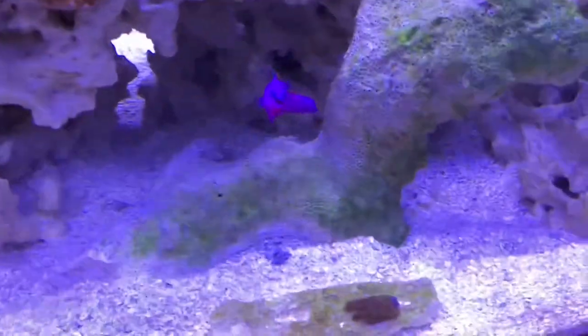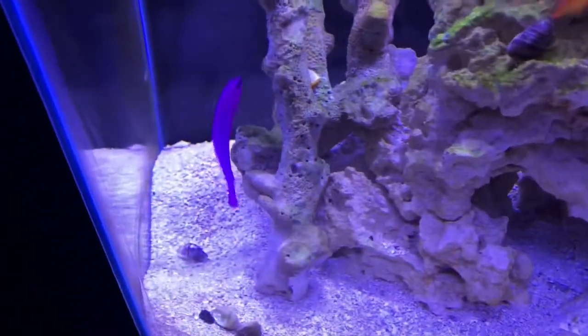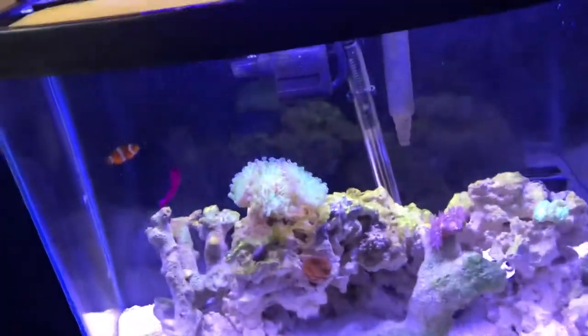I added Dottie back into the tank and he's doing really well and very personable. There's my clownfish and the firefish — as soon as I added Dottie back to the tank, they're all doing great.